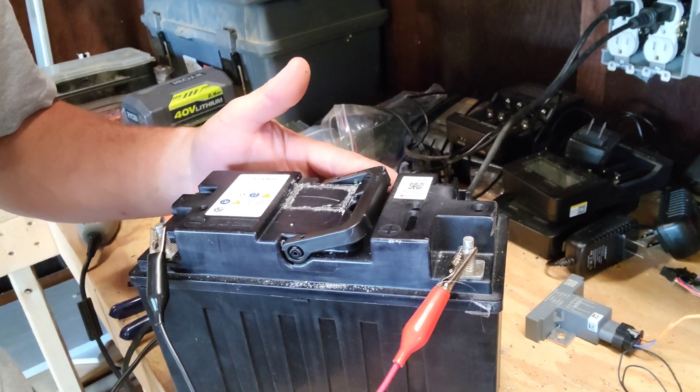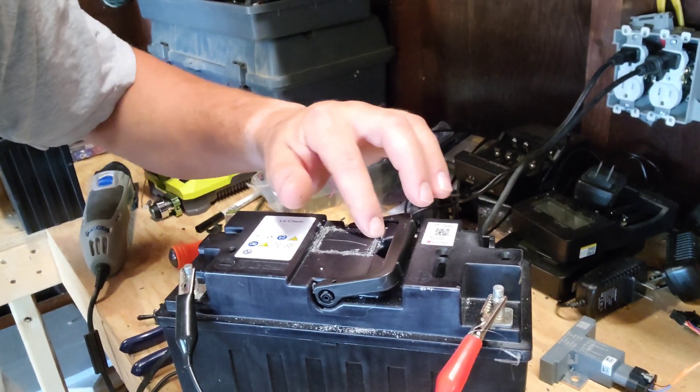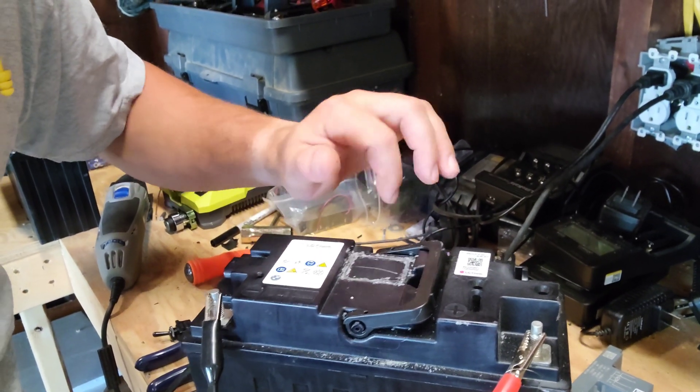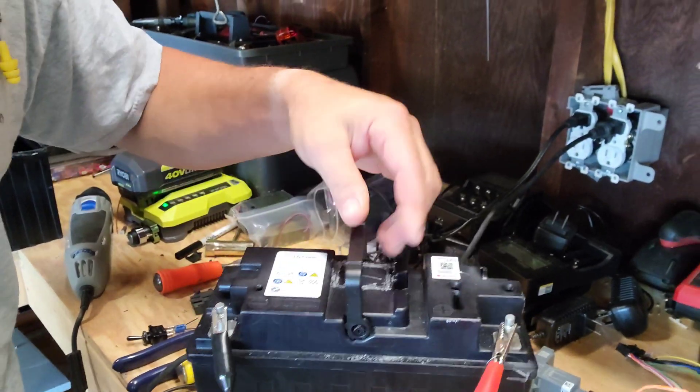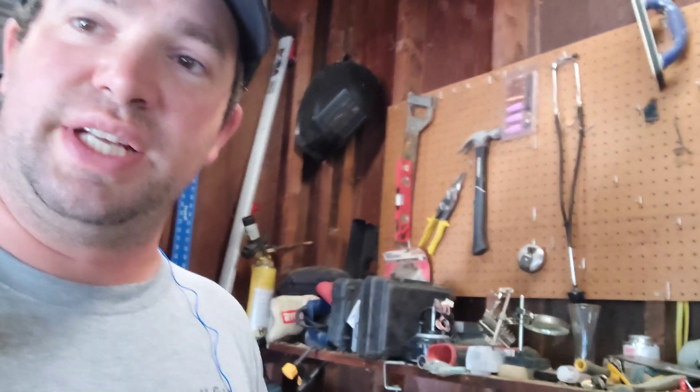So there we have it — it's all sealed up. Doesn't look perfect but pretty darn good. The handle still works and everything. Still charging and we are all set. Thanks for watching guys, have a good Father's Day for all you dads out there, and I will catch you on the next one.